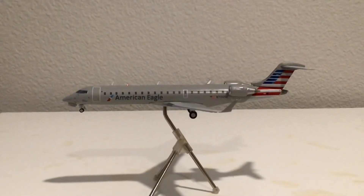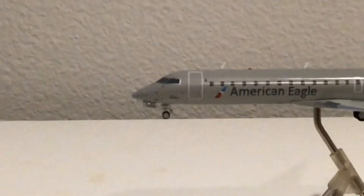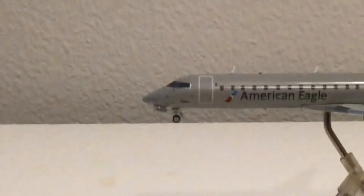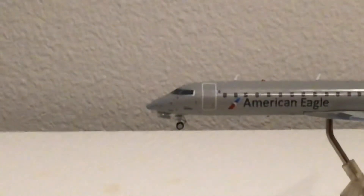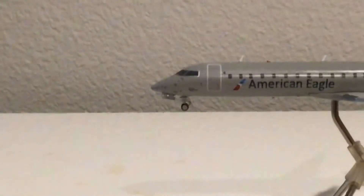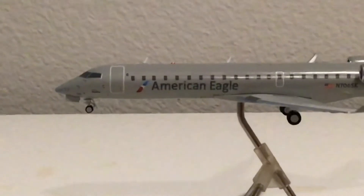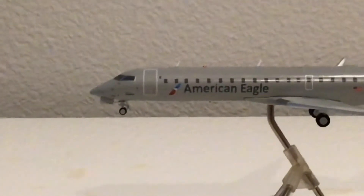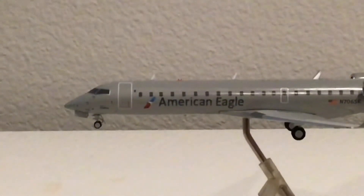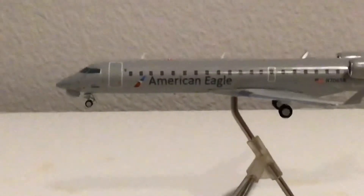Now getting into a detailed left side view of the aircraft, I'm going straight to the cockpit. You can see the nose landing gear, and just below the cockpit windows — colored in black — we have 'operated by SkyWest' and several antennas above. We also have the little registration, November 706 Sierra Kilo. Moving beyond the L1 door, which has a little One World sticker next to it, we have two antennas above, the beacon light — which is present on all Gemini 200 aircraft — and the American Eagle logo.